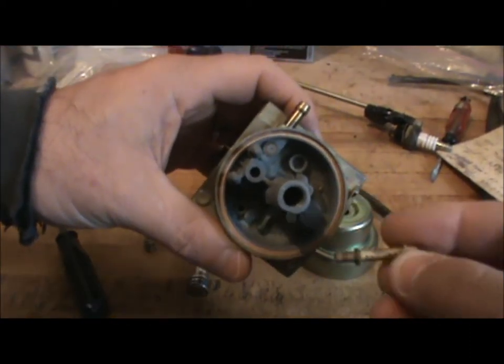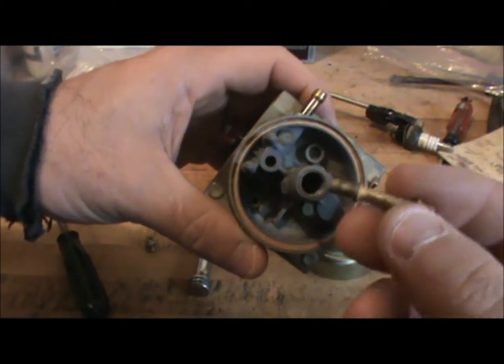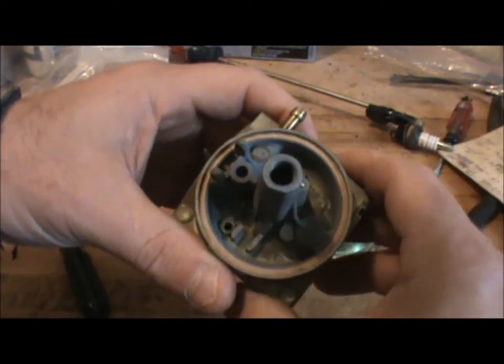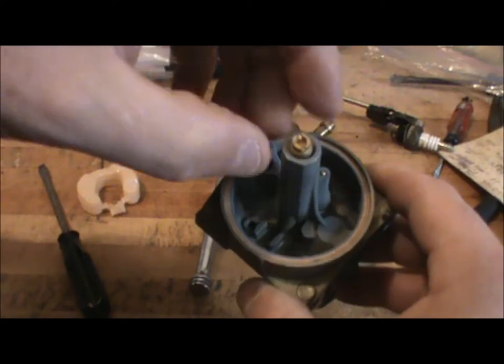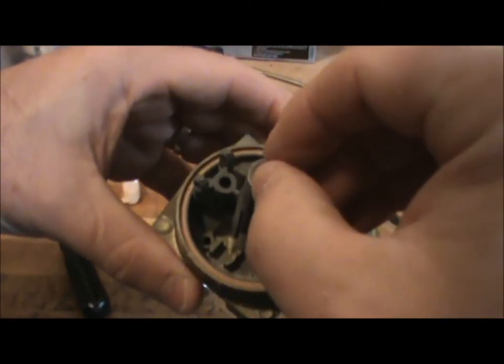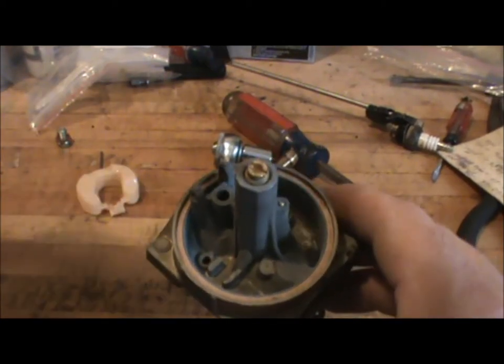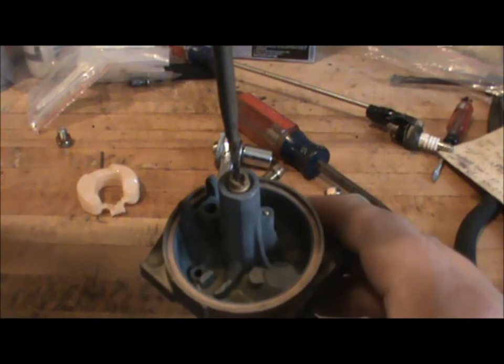Now we're going to put in our main jets. The longer end without the hole goes in first — just drop it in. Then we're going to carefully thread in the main jet. You want the side with the slotted end facing out so you can use a screwdriver to tighten that up. Just turn that in gently until it seats.